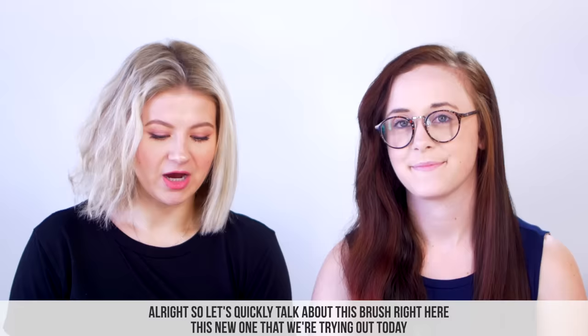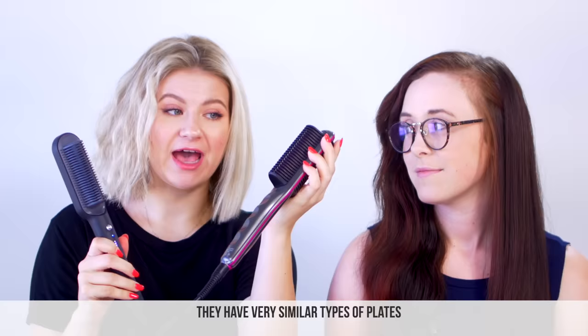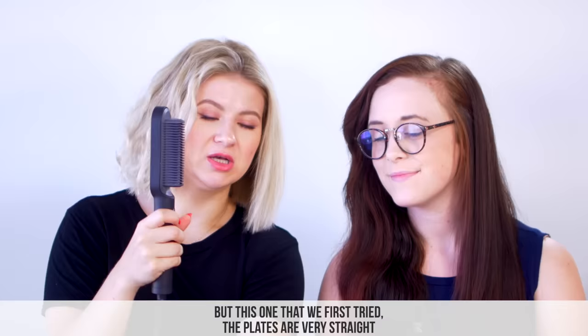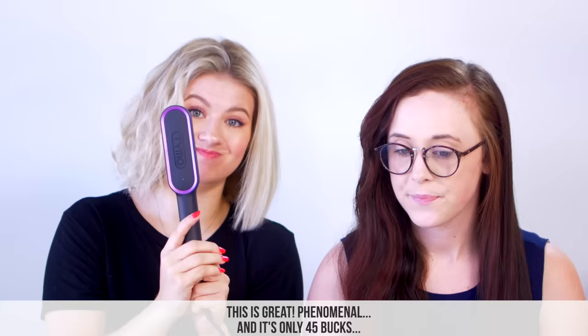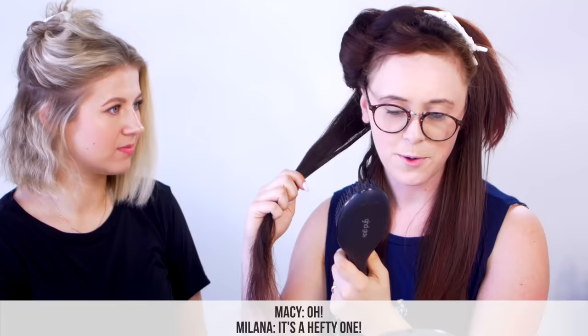I'm super impressed with this. Let's quickly talk about this brush — this new one we're trying today. It's phenomenal; it does a far better job than the first one we tried from Amazon. They have very similar types of plates, but what really takes this up a notch is how smooth it is and how fast the results are — instantaneous results. The plates have a little bit of a curve to them, which was shocking. We thought it would tug the hair more, but it created really smooth results going through the hair. And it's only $45 versus $170.